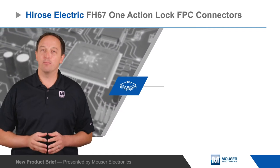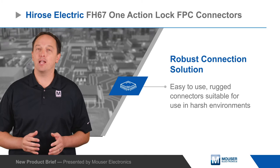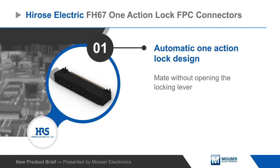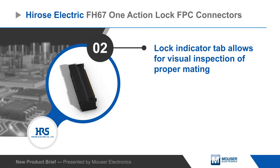Hirose Electric FH67 0.5mm pitch one-action lock FPC connectors are easy to use and have a rugged design. The design allows the FPC to be inserted without opening the locking lever, allowing for one-handed insertion and faster assembly, with a tab on the lock to visually indicate proper mating.